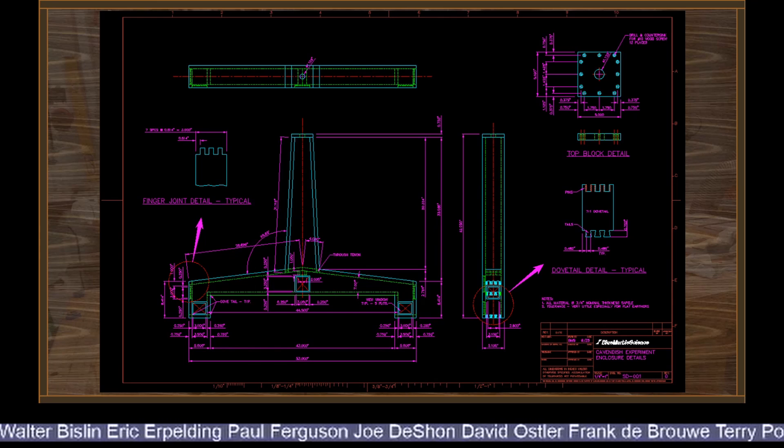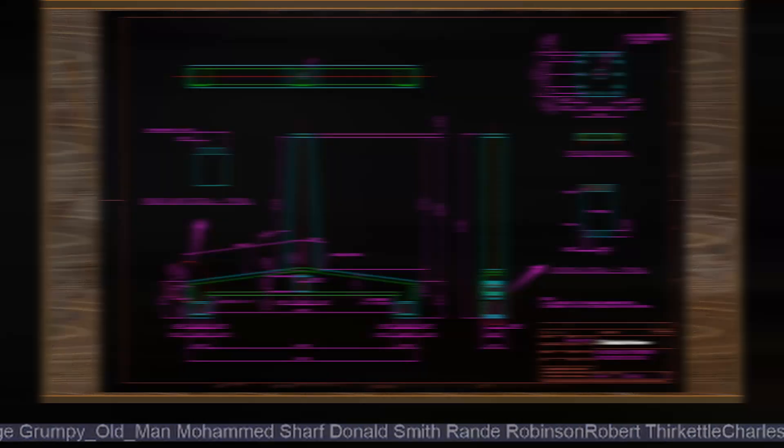Feel free to pause the video and take a look at the drawing. As with the other drawings, anyone who wants a copy — feel free to send me an email and tell me if you want a PDF or an actual AutoCAD drawing and I'll make that available. The wood has been in the shop for about two weeks and is at a moisture content of around eight and a half percent right now, which is pretty much ideal, so I think we're about ready to start cutting some wood.